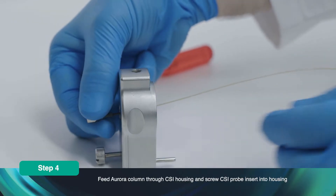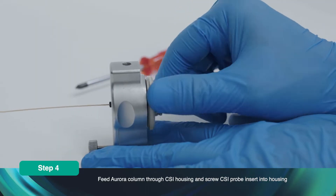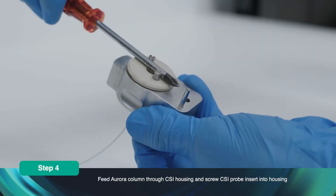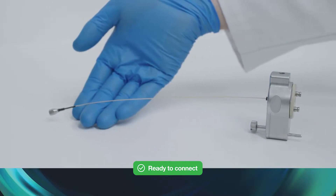Feed the Aurora column with Nano Zero fitting through the CSI housing. Screw the CSI probe insert into the housing. The CSI housing is now ready to connect to your LC-MS system.